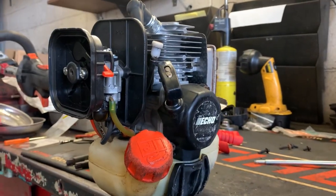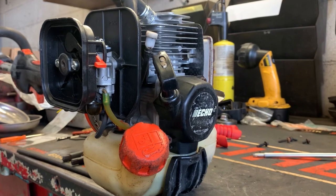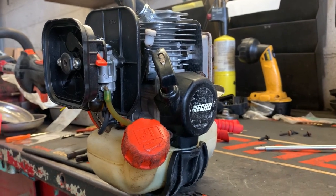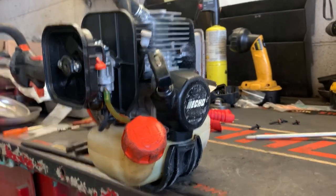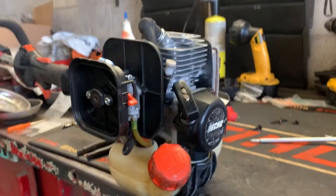I installed a new short block on this SRM280 this morning. This was the trimmer that was burnt up yesterday in my video where we were doing a throttle cable adjustment — same trimmer, and it's now running.